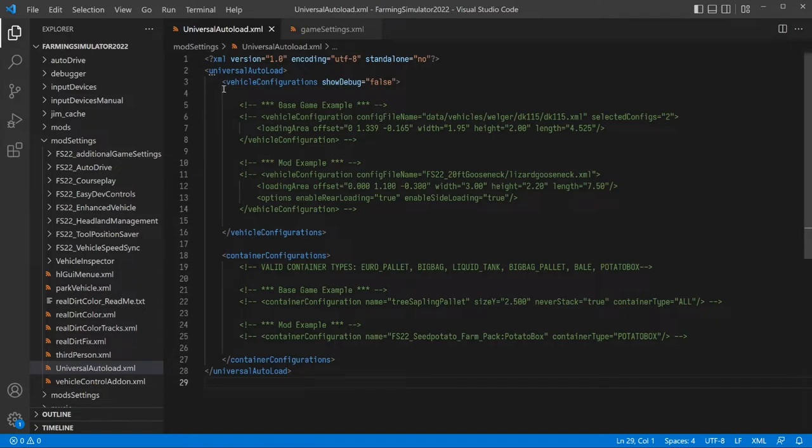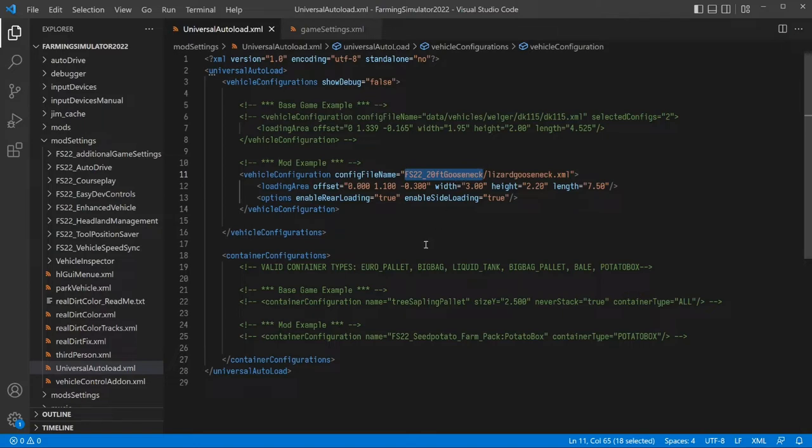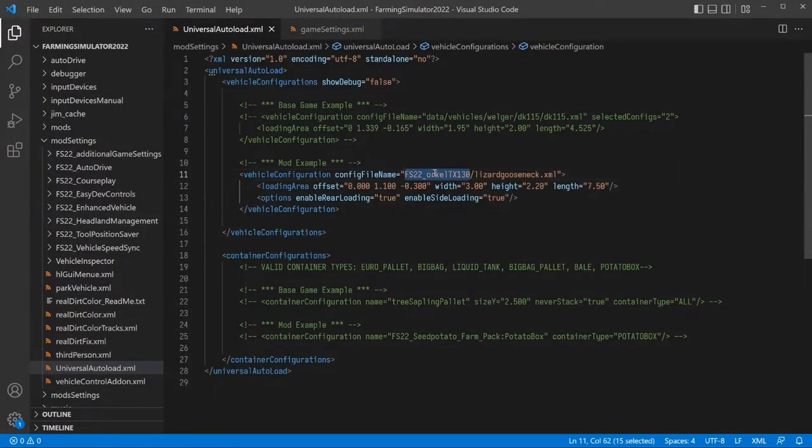Today we're focusing on vehicle configurations and using the mod example. The first thing we're going to do is uncomment this line — it references the 20-foot gooseneck, but we're not using that. Let's start with the Oracle. We go into our file explorer, copy the mod folder name, paste it into the code. Then we open the zip to find the XML file — there's one main XML file in each mod that serves as the source file. For the TX 130, we just type 'TX130' into the config. Save.